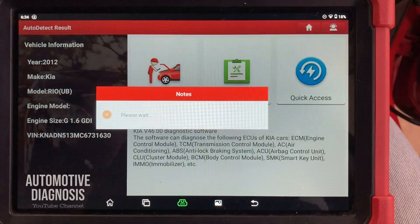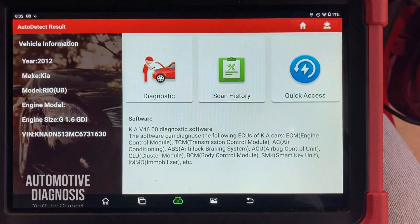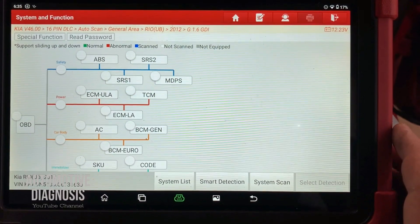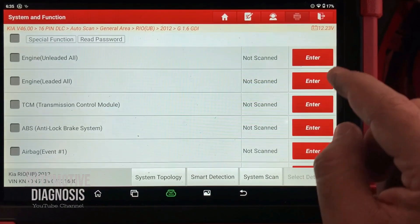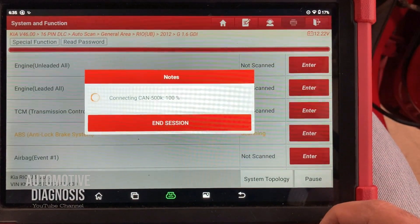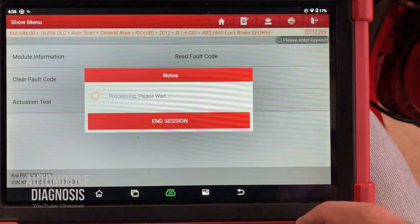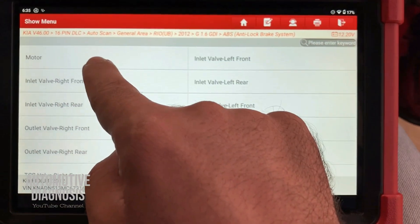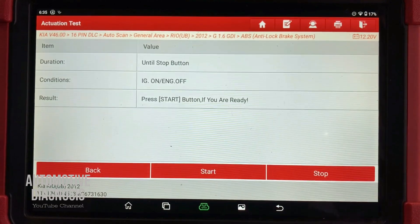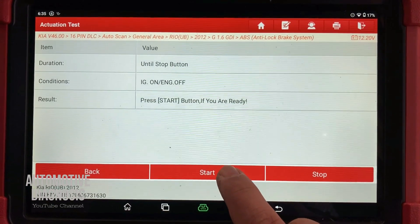I've already selected my car, I go for the diagnostic, ignition switch is on. On the system selection I'm going to go for ABS — as you see, ABS is right here. I go for the actuation test and as you see, the motor up here is for the ABS itself. I need to click on this one — ignition on and engine off — so you press start.